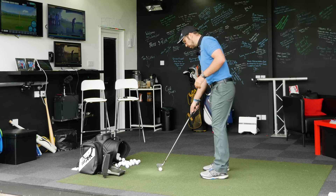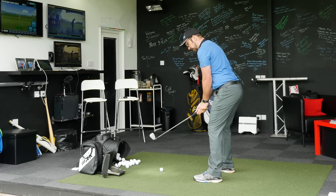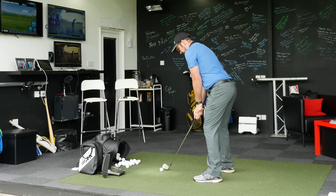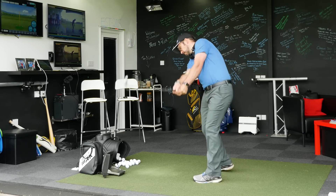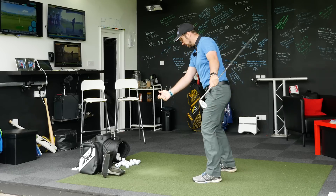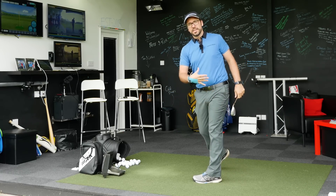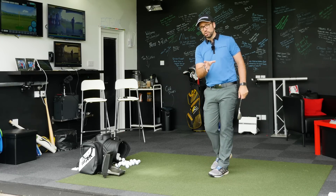So first things first before we move on to specific drills. Getting into a nice setup — I'm just going to clip in a few little pitch shots here, not hitting this too hard. Taking the club away, not thinking about anything else apart from my weight distribution, keeping my head still, weight into my right heel, and then as I come through I'm just going to move that weight into my left heel. Taken it back — right heel — moved it through into the left heel. As simple as that.